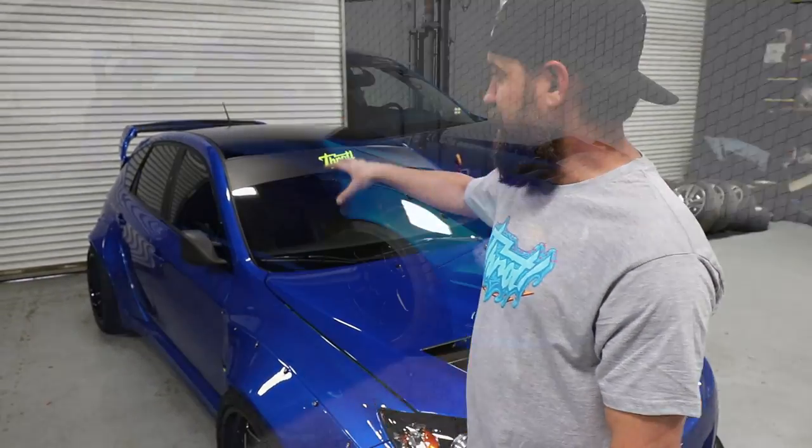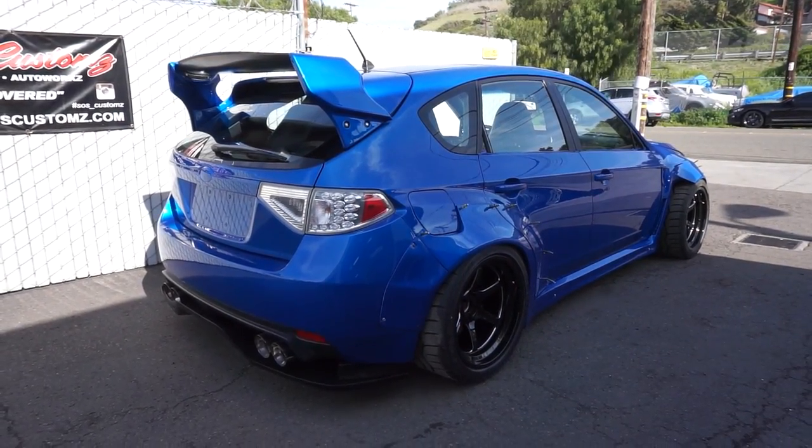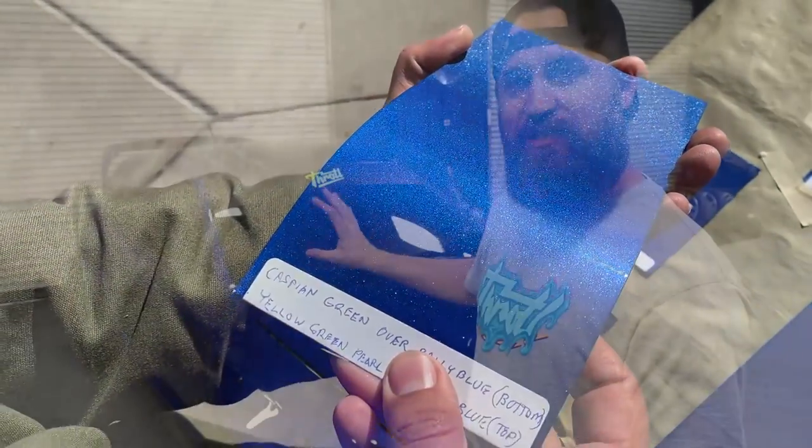The things that really jump out at you are the paint job and the body work. SOS Customs actually did all this for us as a custom color that we designed with them, and they did all the body work for around $7,500.